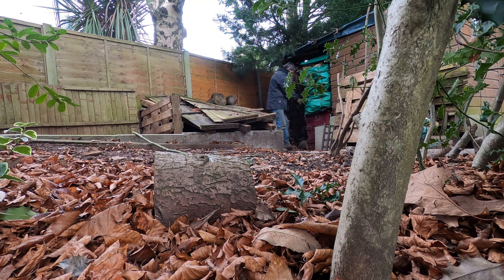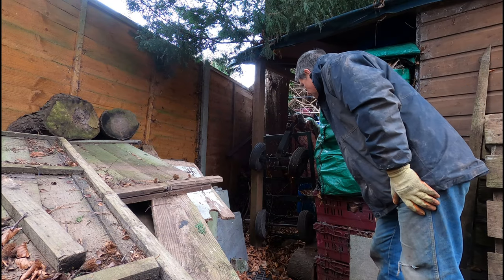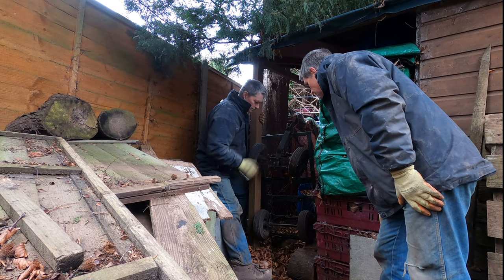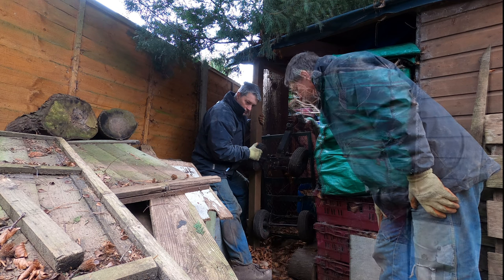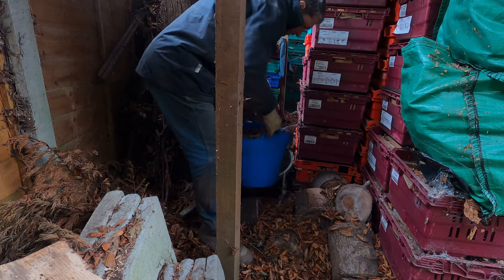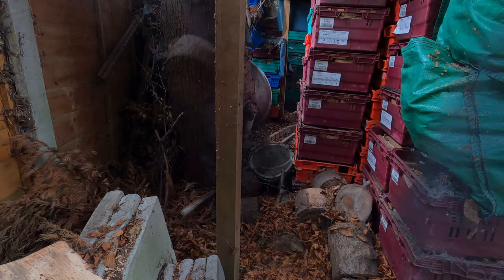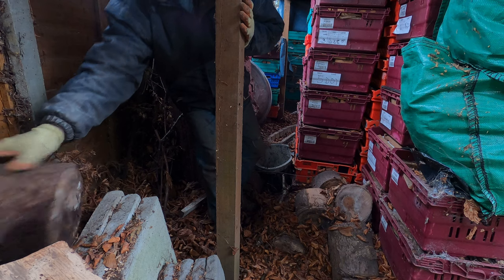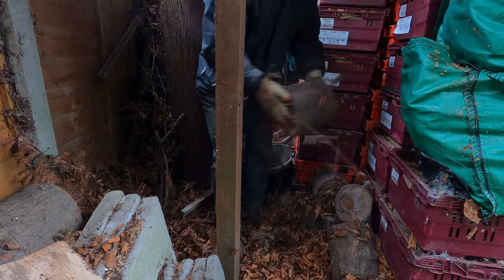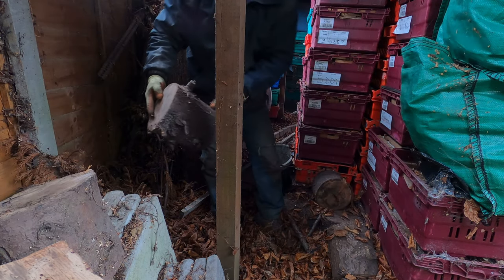Tackling some track bed renewal along the single line section around the back of the shed is long overdue. Last year I concreted the sections linking up with Linlis station but left the mid section of the loop untouched. Linlis Garden Railway doesn't have any trains running currently over the winter season, so this allows the engineering teams to take possession of the track and redo sections, improve and finish off installations.